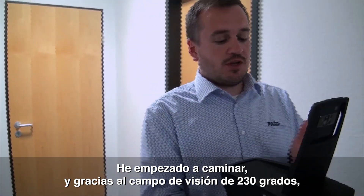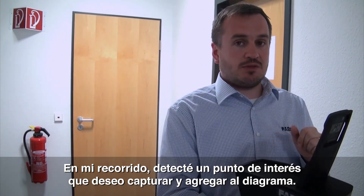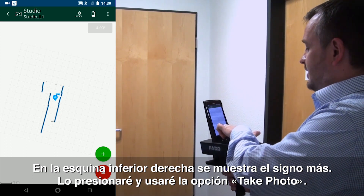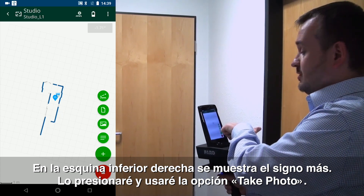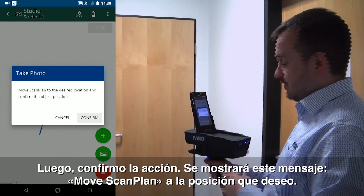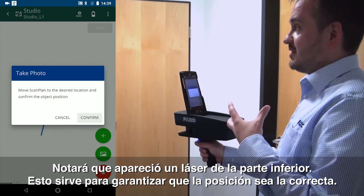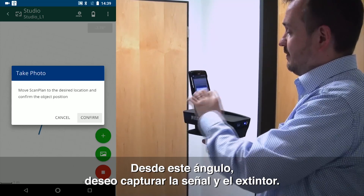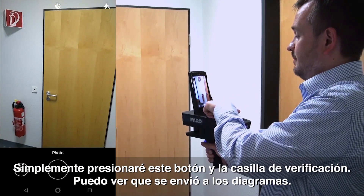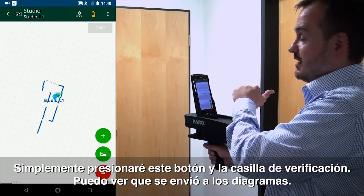So I've started to walk. You'll notice it's got a 230 degree field of view, so it's capturing the walls as I move. But as I've walked I've noticed there's a point of interest which I want to capture and add to my diagram. So I'm simply going to turn around, place the scanner looking at the item of interest. On the bottom right hand corner I have a plus sign — I'm going to hit my plus sign, and then I've got an option for a picture. I'm going to press the picture button, and it's going to say move the ScanPlan to the position that I want. Notice now that the laser has also come out from the bottom, which we talked about earlier — that's to make sure we're in exactly the same position. From this angle I want to capture the sign and the fire extinguisher, so I'm going to hit Confirm. It's going to bring up the photograph option within the camera. I'm going to simply press the photograph button, then press the tick. And I can see that's been annotated into my diagram.